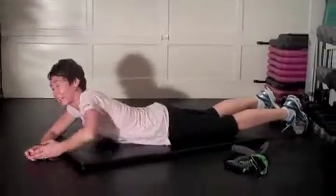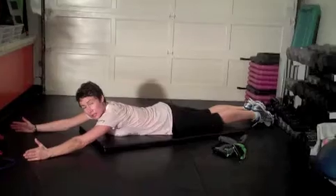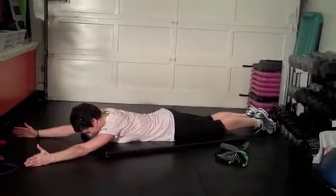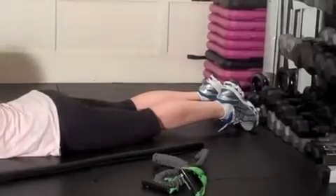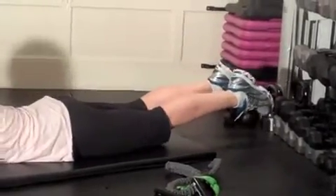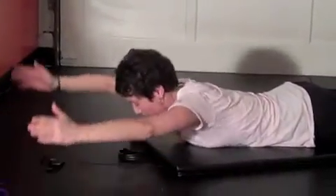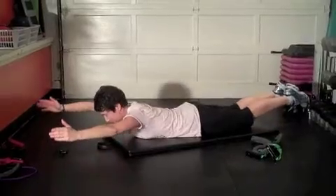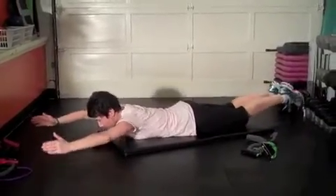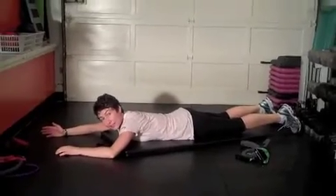Last one of the series: Superman's — or Wonder Woman's for the ladies. Arms out in a V position, like 10 o'clock and 2 o'clock on a clock. Point the toes and keep the feet together like the legs are one leg. Chin in, thumbs up to the ceiling. Lift both the upper and lower body up and down — 30 seconds. This is really good for the low back muscles. Try to keep those feet together. Up. Guess what? Do it again.